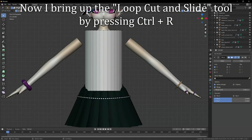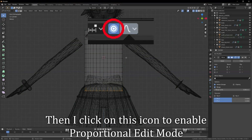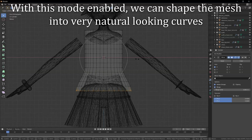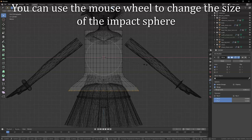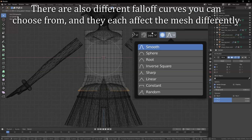Now I bring up the loop cut and slide tool by pressing CTRL R. I increase the number of cuts until I have a resolution that I'm happy with. Then I click on this icon to enable proportional edit mode. This allows us to move, scale and rotate vertices and affect neighboring vertices as well. With this mode enabled, we can shape the mesh into very natural looking curves. You can use the mouse wheel to change the size of the impact sphere. There are also different falloff curves you can choose from, and they each affect the mesh differently.